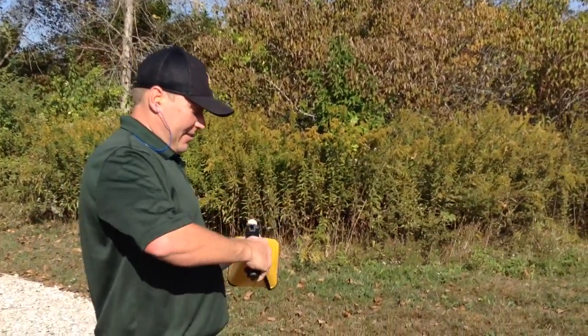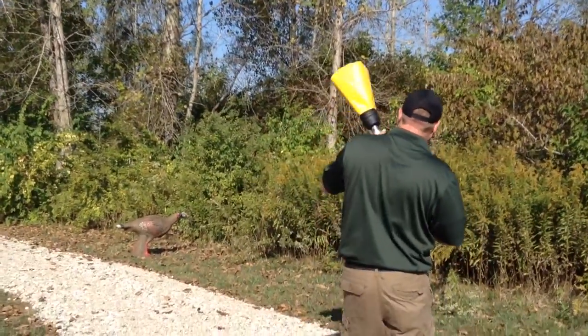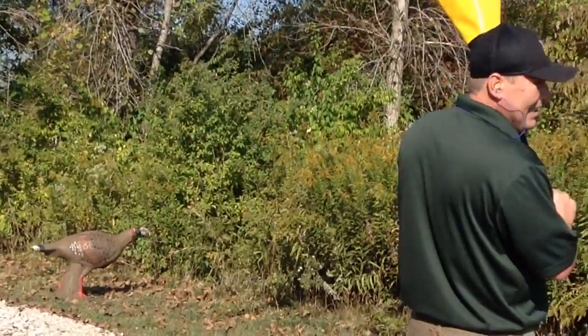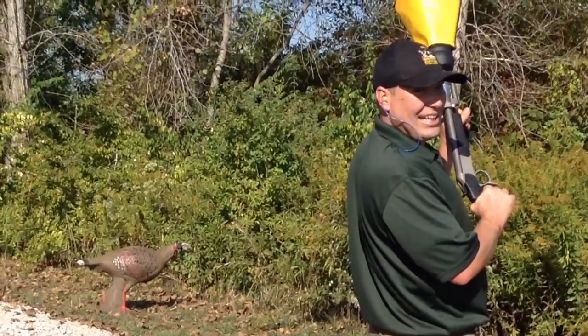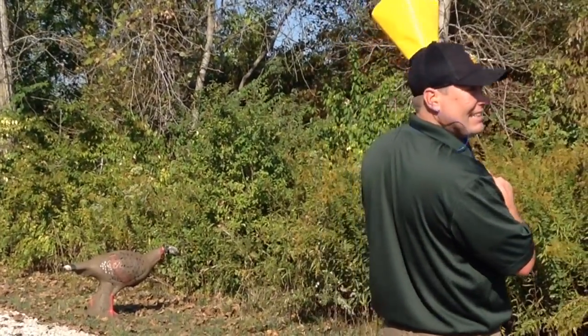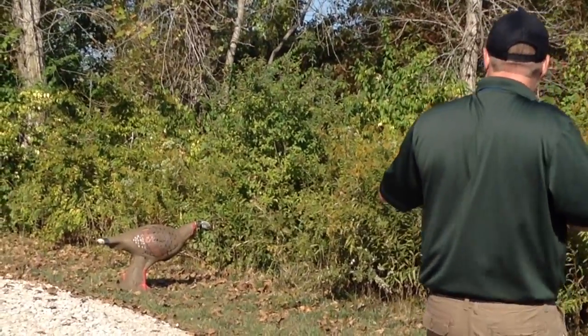We're going to put that in here. I'm going to stand up here. We're going to try to catch the turkey this time, because I missed the last two times, but I think I'm going to hit it this time. All right, are we ready? Three, two, one.